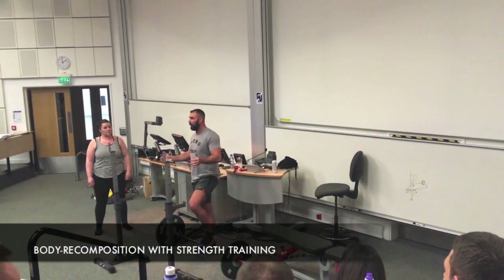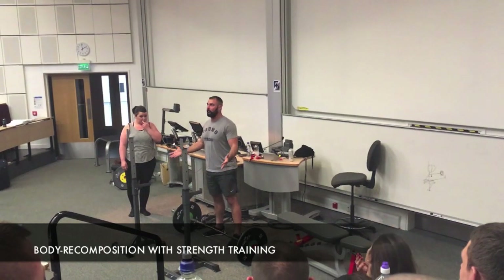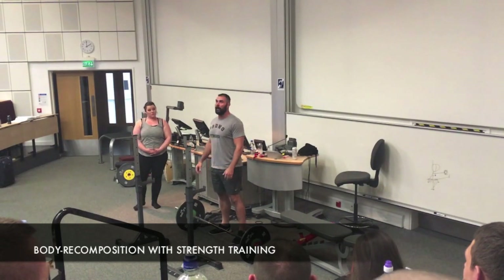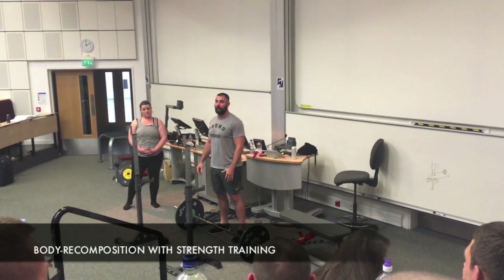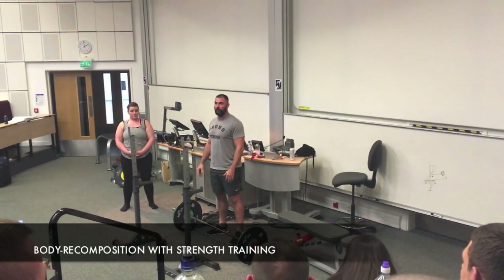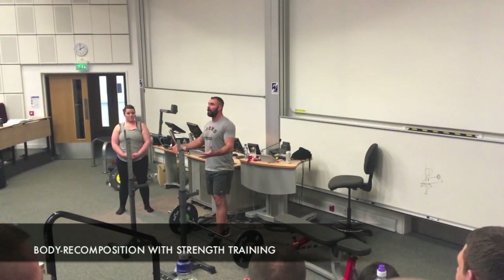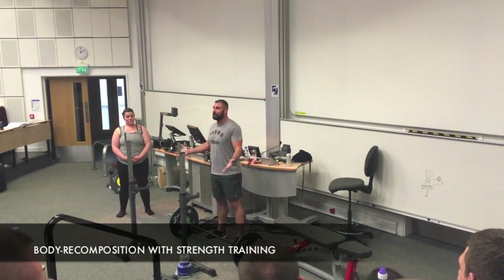Say I weigh 112 kilograms right now, and I stay this way but get way stronger — I put 100 pounds on my squat, 50 pounds on my bench, and 125 pounds on my deadlift in the next year, and I weigh the same. What will have to happen for me to gain all that strength? I have to gain some muscle — unless I just get amazing with my technique, but that doesn't usually happen, especially for someone who's been lifting as long as me. So say I put on 10 pounds of muscle during this process. What also has to happen since I did not gain any weight? I have to lose 10 pounds of fat.